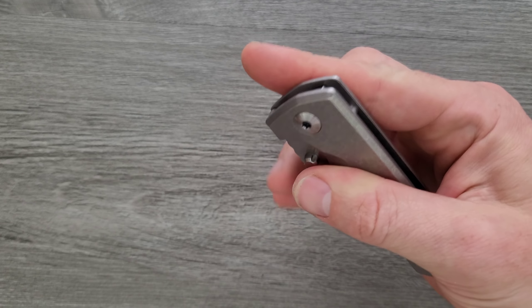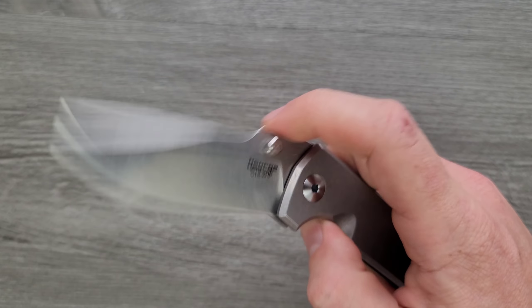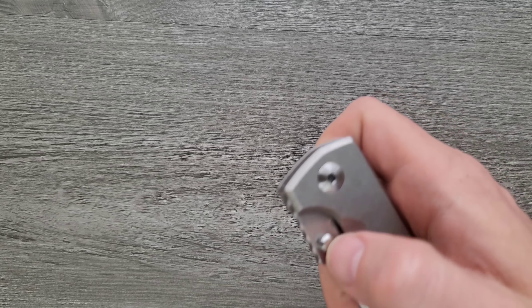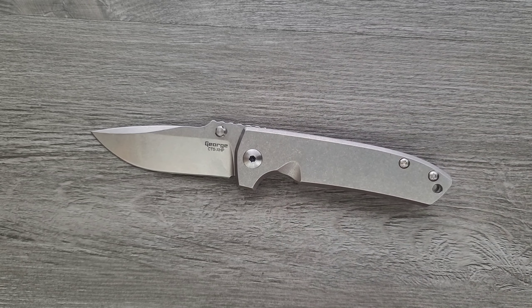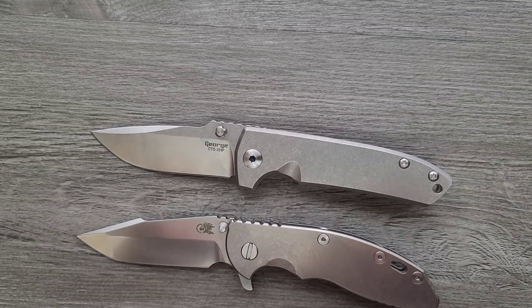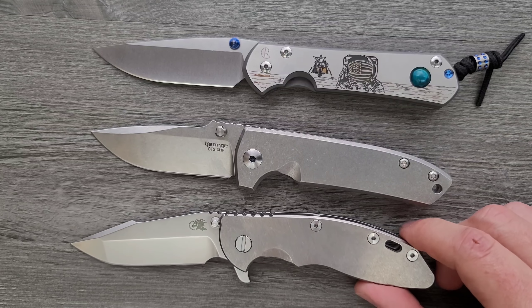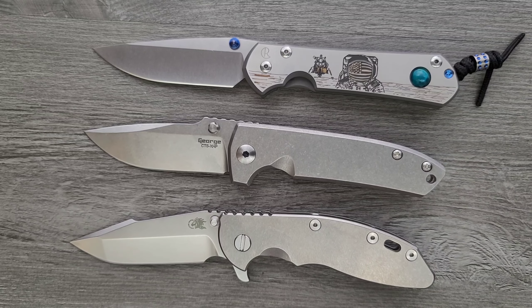However, deploying it, the thumb studs are in a great spot. You can absolutely do the reverse flick. For being on phosphor bronze, they are smooth — it's not fall-shut, but it's a little bit easier to get it to do that than, say, a Sebenza. Actually, the Les George VECP V3 is what happens when you cross a Sebenza with an XM18. It is exactly in between — it's got a little bit more of that aggressive tactical look that comes with the Hinderer, and it's about the same size, but it's got a little bit more of the classy refinement that comes with the Sebenza, and it's running on phosphor bronze like the Sebenza.